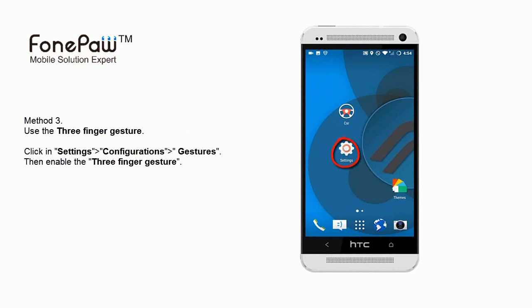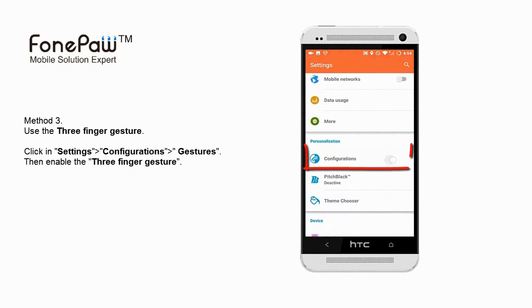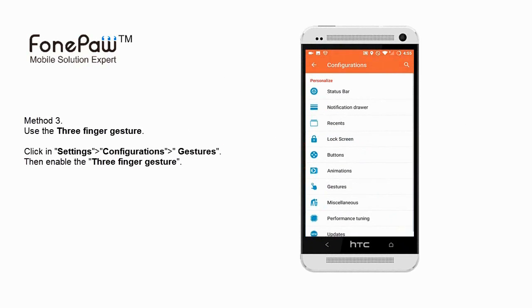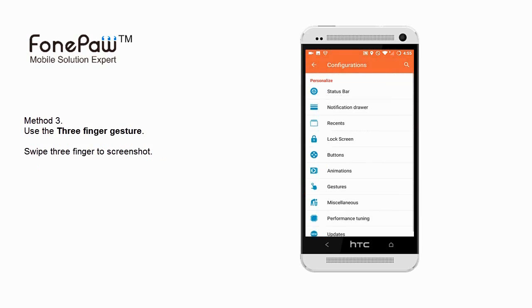The third one is a feature of HTC One, and you need to enable the gesture. Find the settings and then the configurations, click gesture, and enable the 3-finger gesture. Now you just need to use your 3 fingers to slide on the screen, and it will take a screenshot.